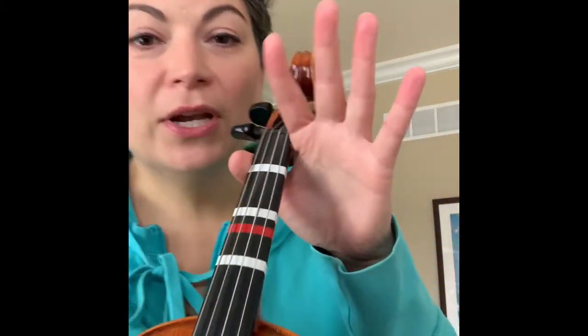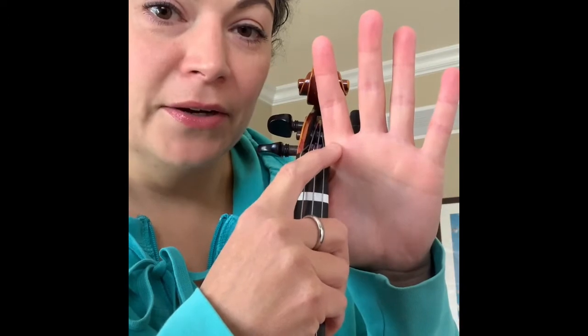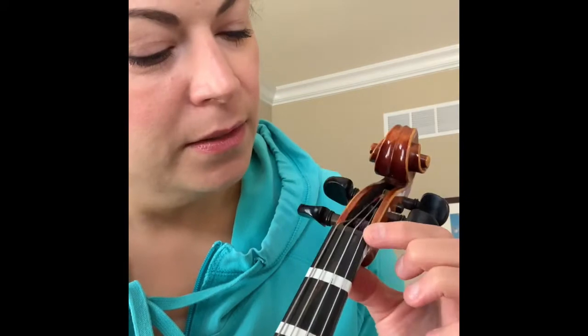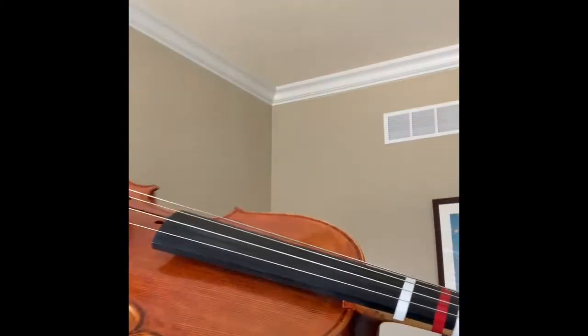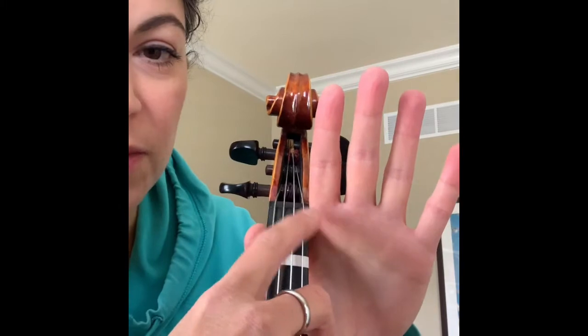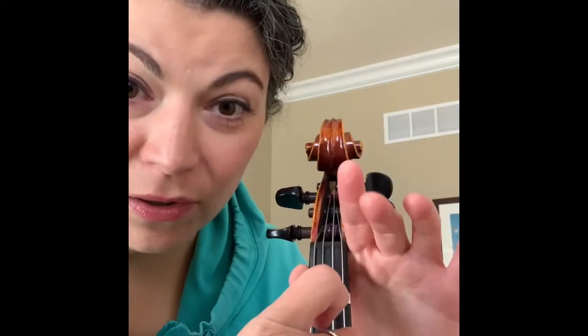If you look at your hand, you see these little lines across the bottom right where your fingers connect to your hand. The bottom line right here is going to go near the little bump on the side called the nut — it's just a little bump where the strings go over. Once you have Spy Guy Thumb in place, the side of your hand is going to go there beside the nut.